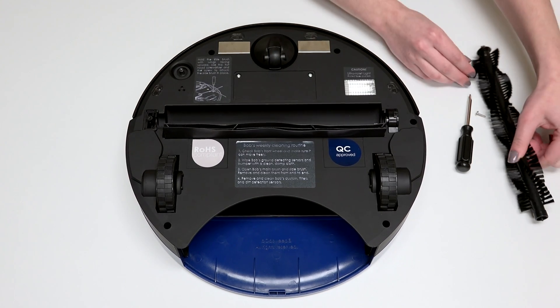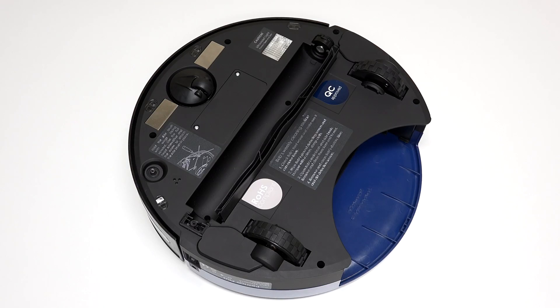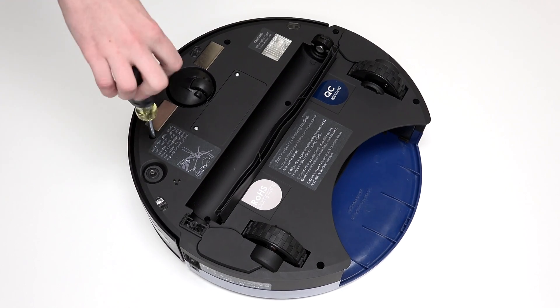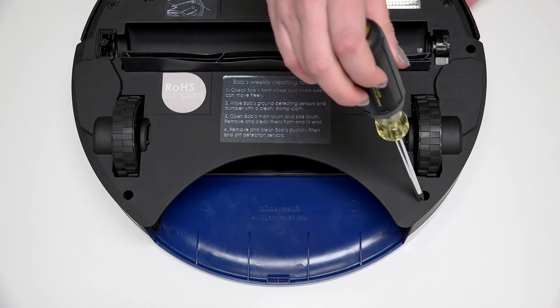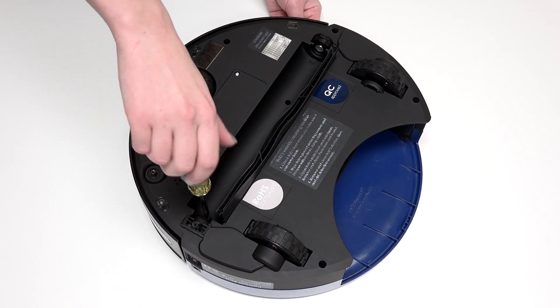Keep all removed screws and parts safely aside as they may be needed for later reassembly. Use a Phillips head screwdriver to remove the 6 screws on Bob's underside that hold him together: 1 screw on each side of the front wheel, 1 screw to the right of the main brush motor, 1 screw on each side of the dustbin, and the final screw is in the brush compartment.